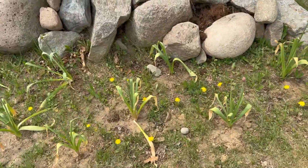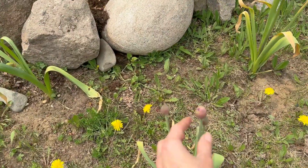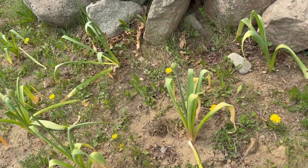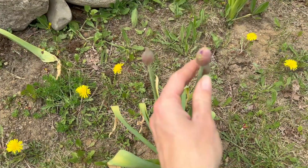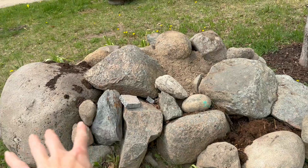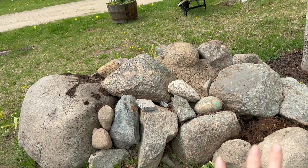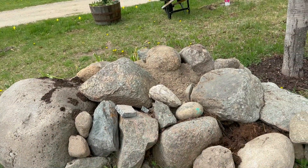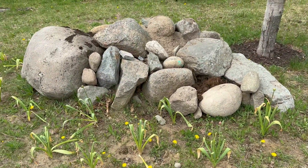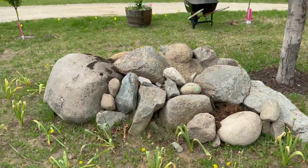Right here you can see my alliums that I transplanted obviously suffered — they did not enjoy the move. But I have a few that are just about to open. I'll be planting this area with sedums and other ground covers for a little rock garden, and I plan on putting two David Austin roses on either side.